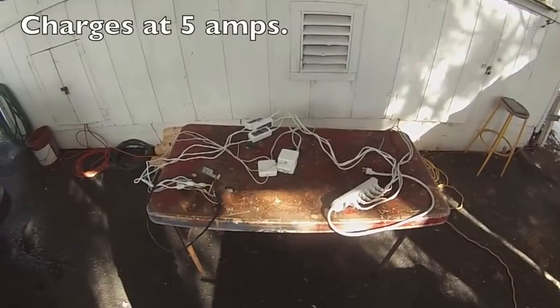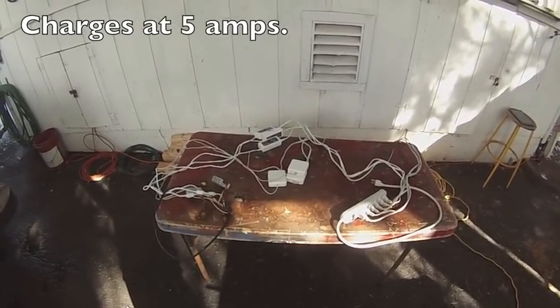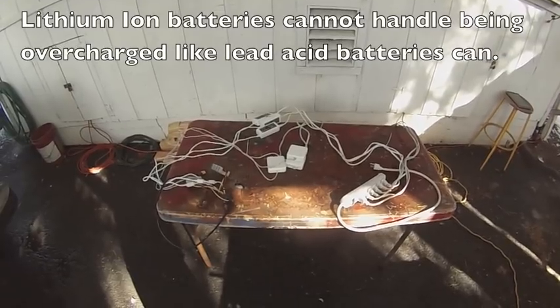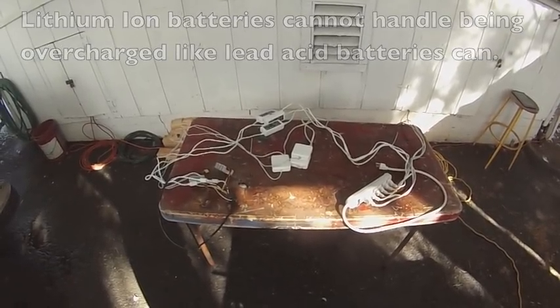It takes about 48 hours to charge from 48 volts to 52 volts, because the amperage is so low. But it's worth the extra time for the extra safety — high amperage charging makes it more likely to light the battery on fire.